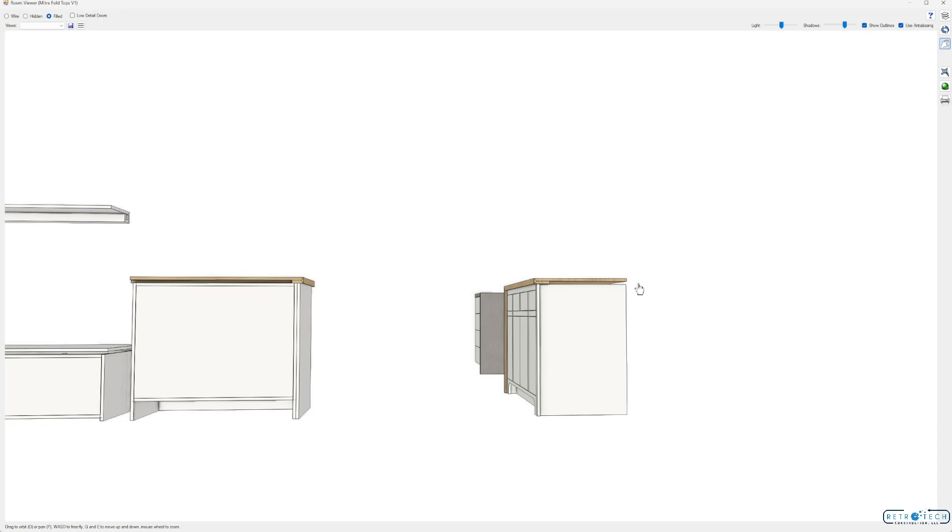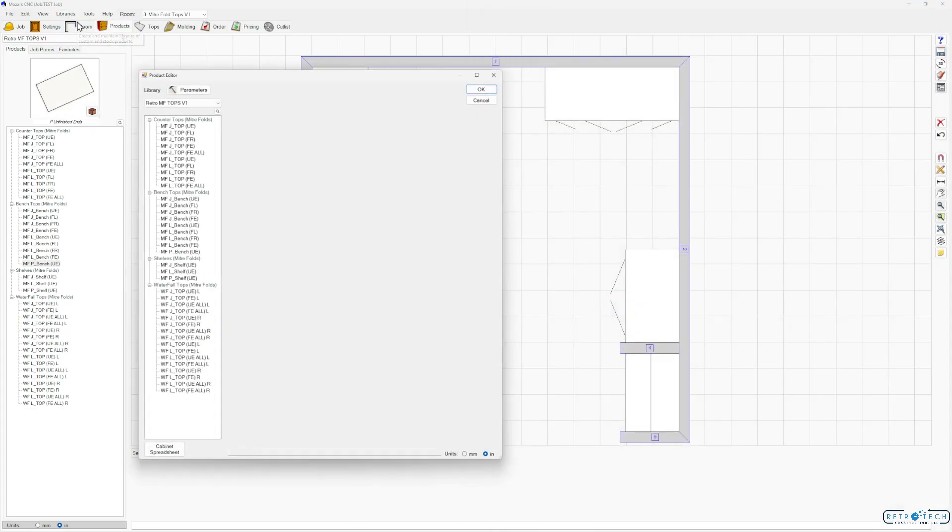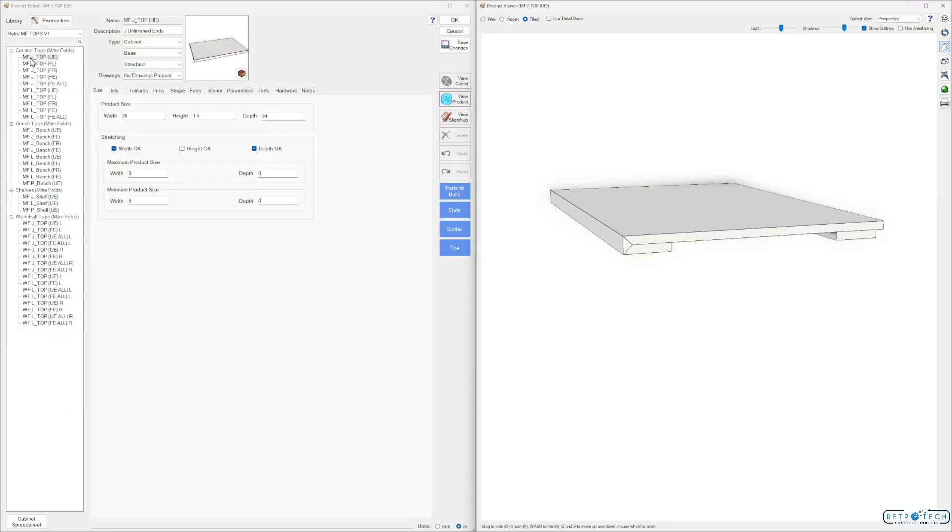All four sides can be finished with these as well as the countertops. Let's take a good look at this Retro MF Tops V1 library. Products are basically broken into a few sections: countertops, bench tops, a couple shelves, and waterfall tops. If you look at the first two letters — MF for miter fold and WF for waterfall — the first letter is what type of top it is, so here's a J.